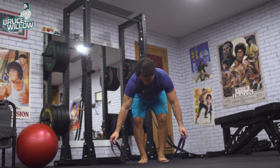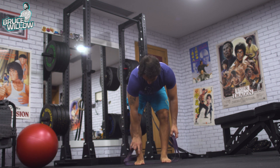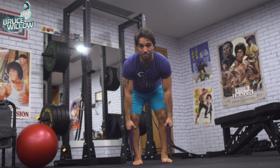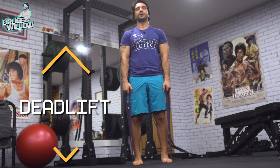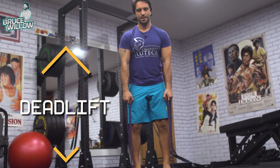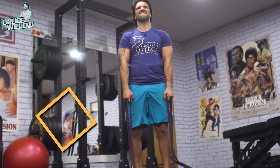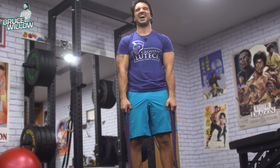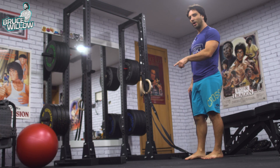Another way: put the bands parallel to each other, step on them hip-width apart, grab the handles, and go all the way up, then come down. Feel those hamstrings burning!